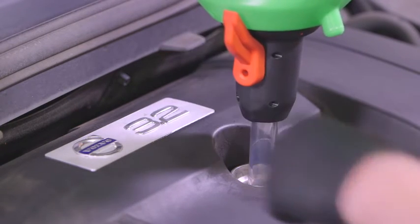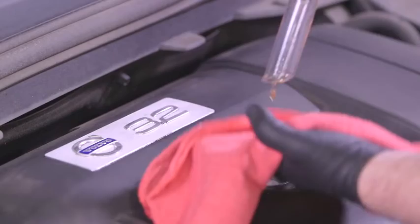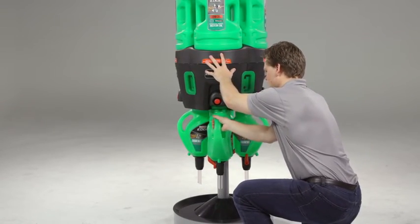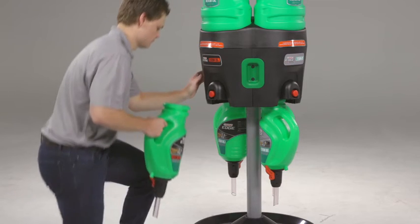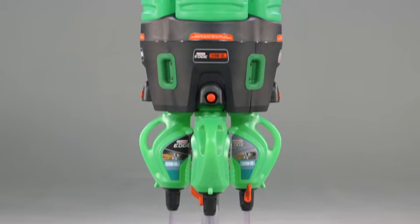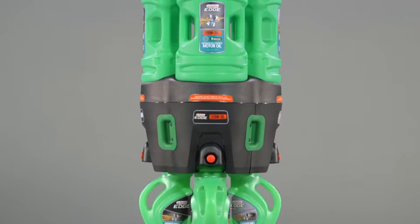Use a shop rag to clean the bottom of the tube to prevent oil drips. Place the pitcher back into the dispenser. You will hear an audible click, which ensures that the pitcher is aligned with the hole on the dispenser and is ready for the next oil change.